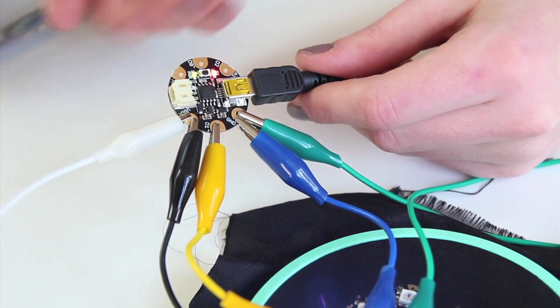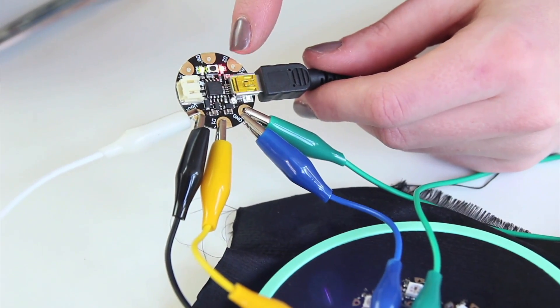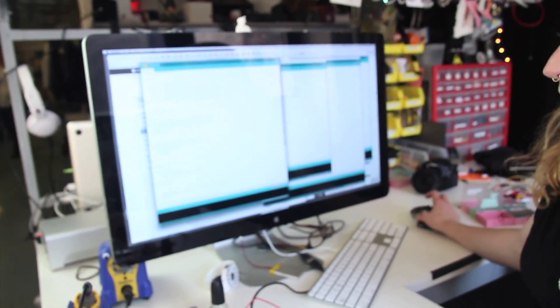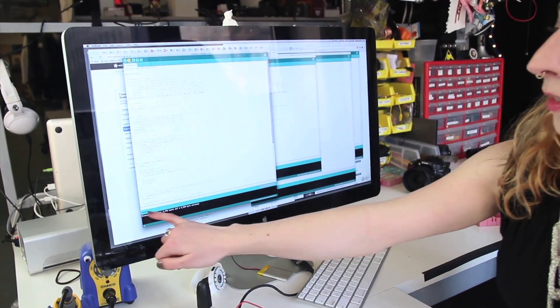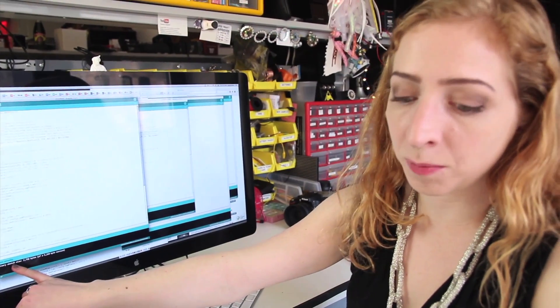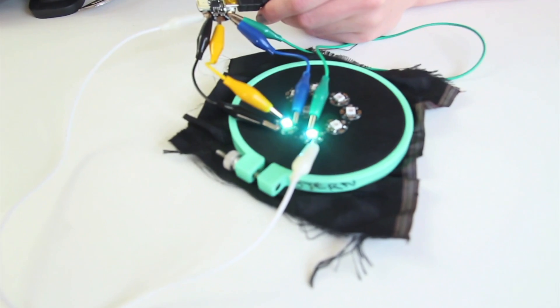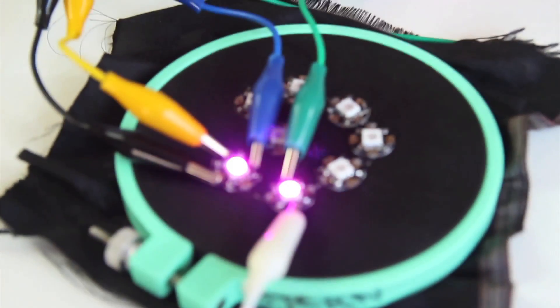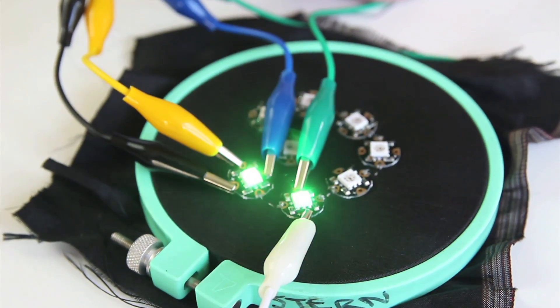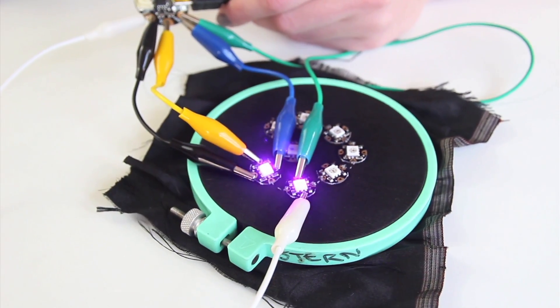We can tell Gemma is ready for a new program when the LED is flashing. I'm just going to hit upload in the software while it's flashing, and it'll tell me that it's uploading the code to the Gemma, and then it'll tell me it's done. Then look — the LEDs are doing what I told them to do! Since we're only providing power to these two, they're the only ones that are going to light up, but we know that that data connection is solid and it means we can move on to sewing the power and ground buses for our heart.